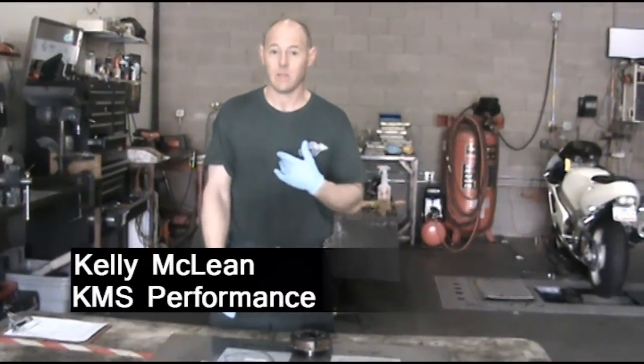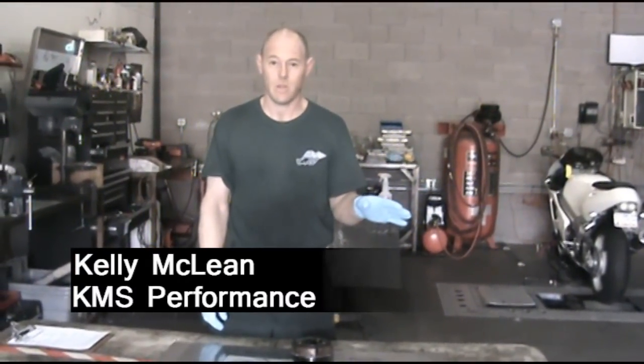Thank you for coming to KMS Performance. I'm Kelly McLean and today we're going to go over the wet slug kit.